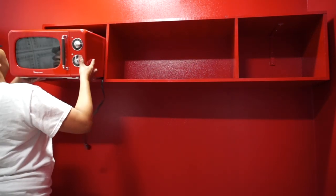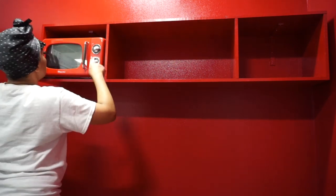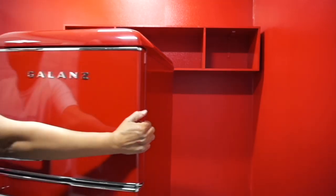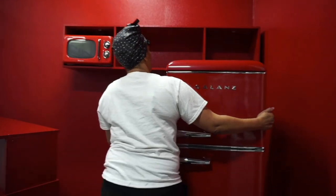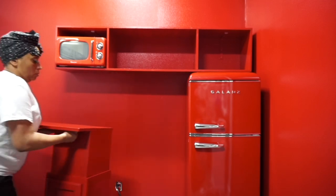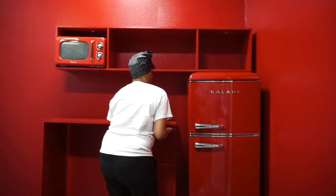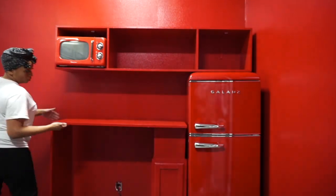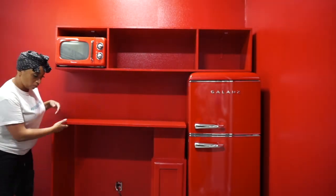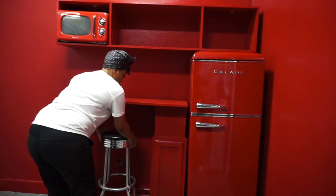Let's check my measurements. I measured this out so my microwave would fit in here especially. My vintage refrigerator — it fits perfectly. So far I did good. Now my little bar countertop fits perfectly. It's a small space, and I'm pretty much showing you how to take a small space and make it look amazing.